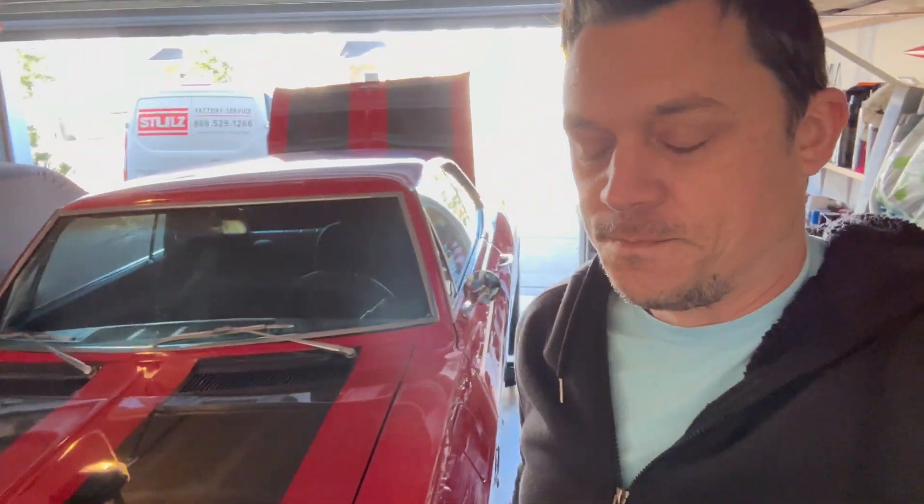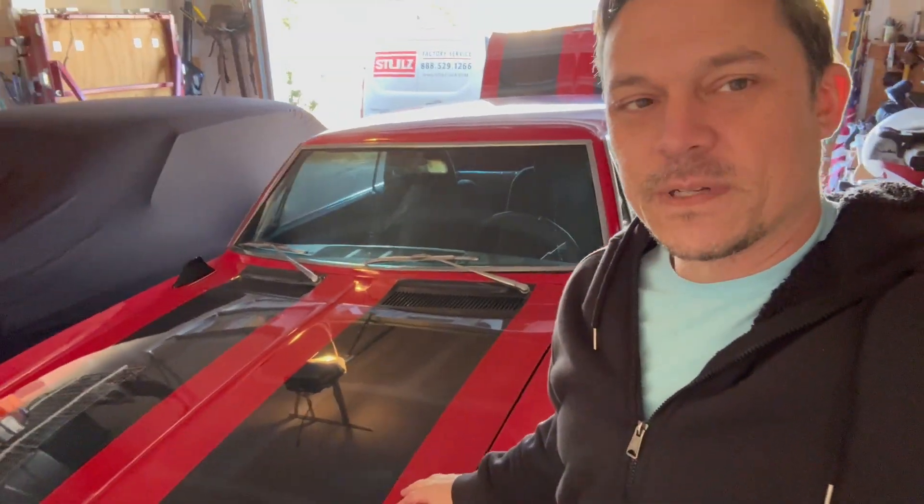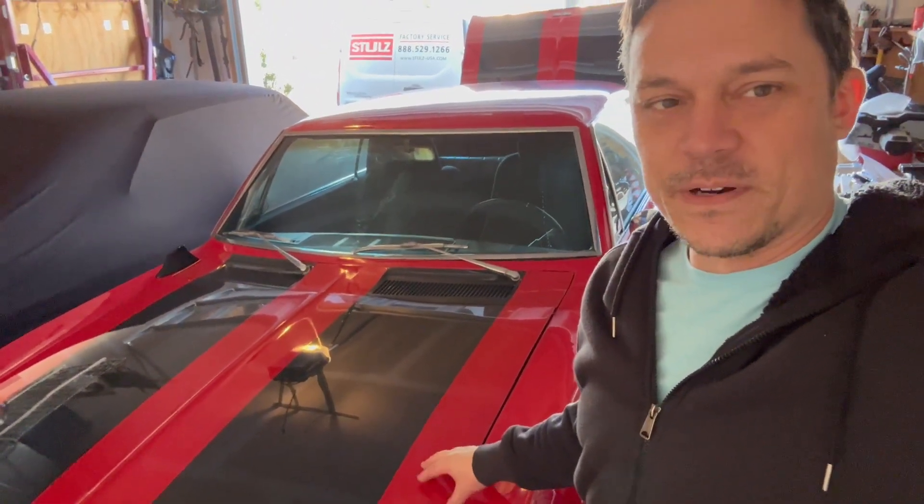I'm going to pop off the bellows and I'll show you what those are in one second. The one thing I find really interesting about this Corvair — I've owned the Nova for a long time and there's a million parts for it. It's all well documented, easy to work on. I haven't owned this Corvair very long, so I might be wrong.